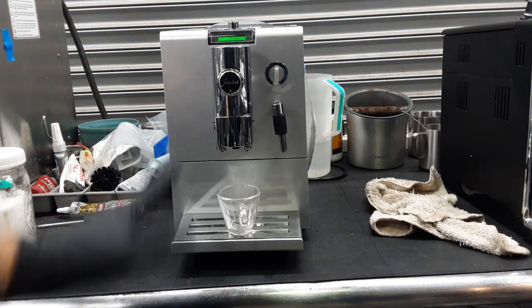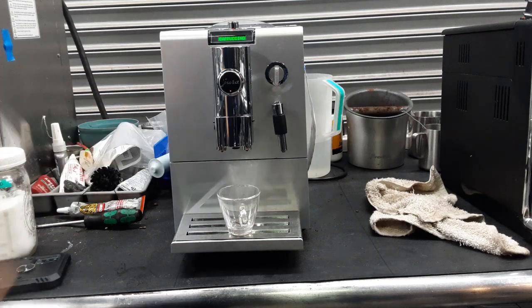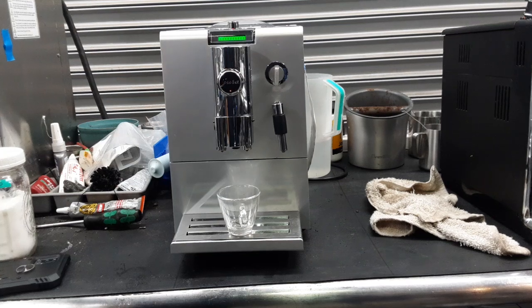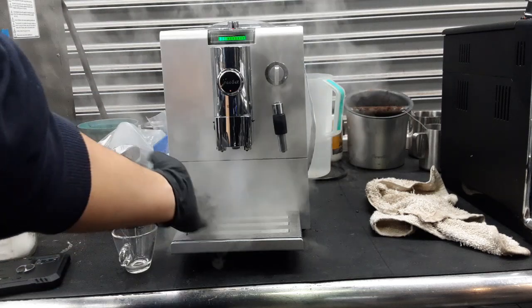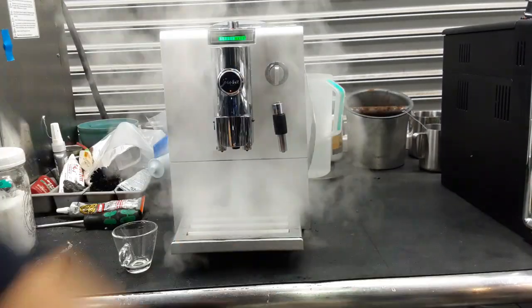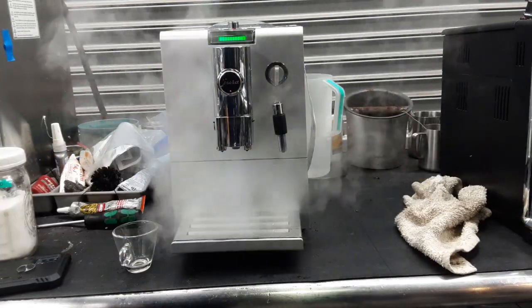We will not be able to test the steamer properly because we do not have the adapter and the hose to actually siphon milk into it. We will still be able to see the steam coming out through this frother. So we're going to move our little cup, and as you can see, that's how it's supposed to look without the hose — nice steady pressure coming out there. Excellent steam, as you can see right here.